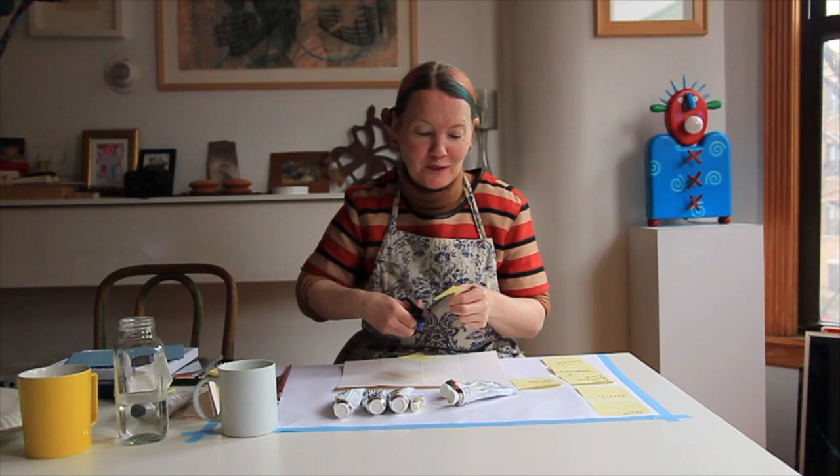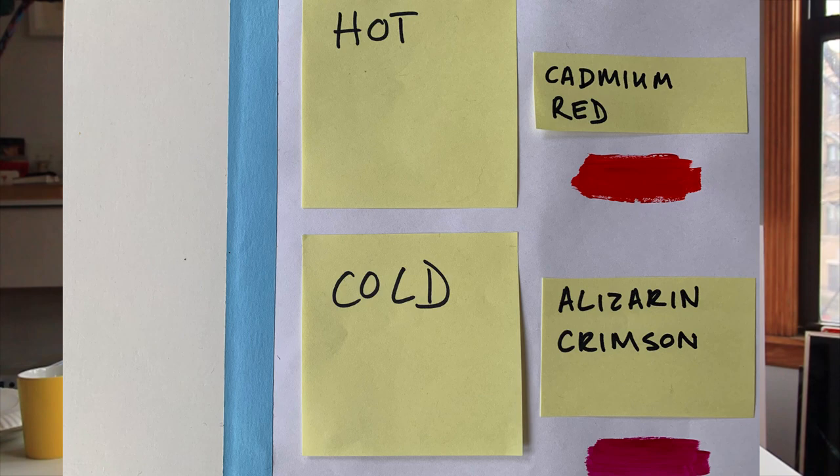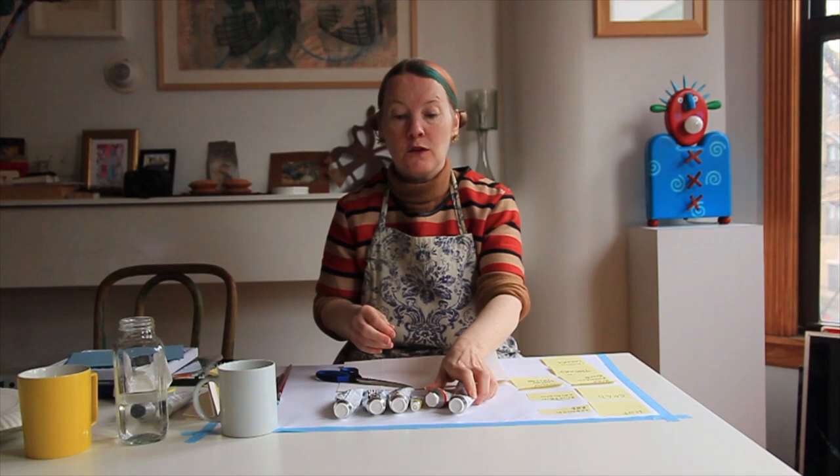Let us look at red. There are two red colours and the first one is cadmium red — you'll notice the word cadmium come up again in our talk today. So I'm going to cut this into two, and I'm going to be very careful not to chop off my fingers. Cadmium red is a hot primary colour, and alizarin crimson is a cold primary colour.